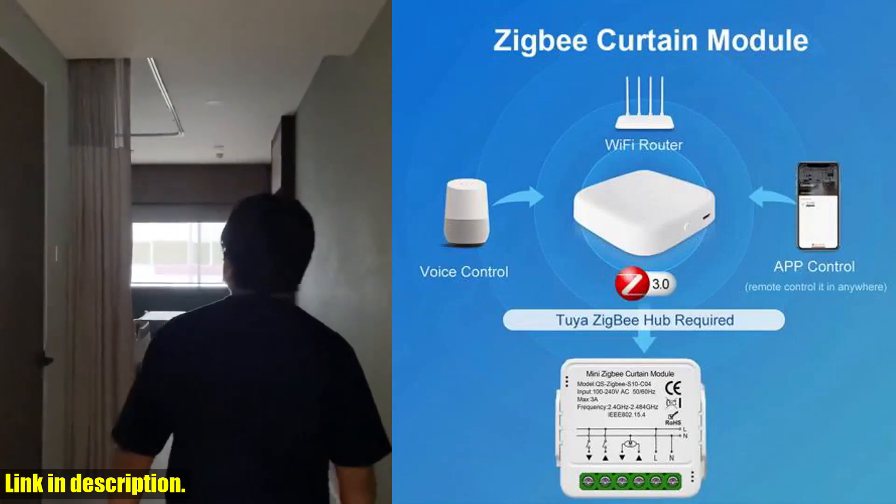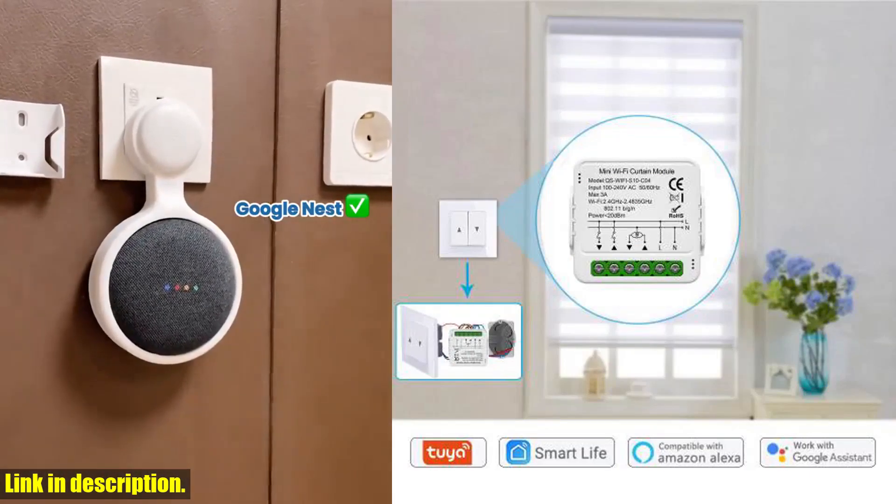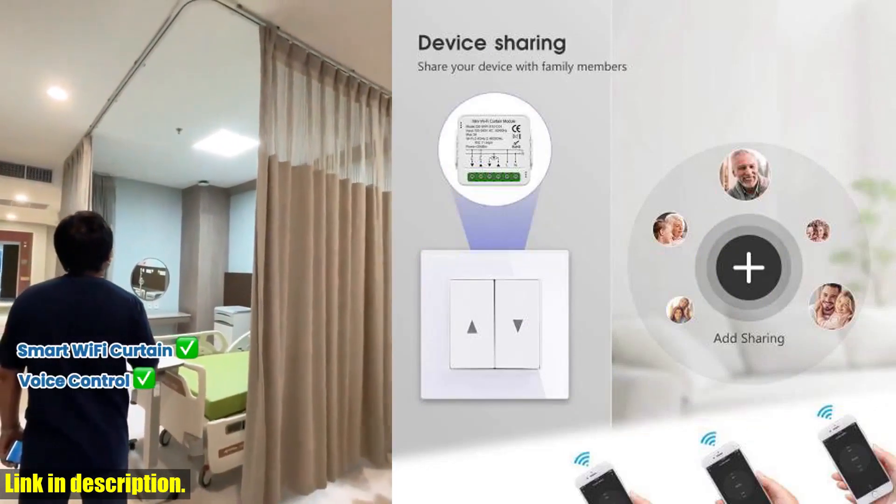Today, we're going to talk about the Tuya Wi-Fi Zigbee Smart Curtain Switch Module, the perfect solution for controlling your roller blinds and shutters with ease. Imagine being able to control your blinds and shutters